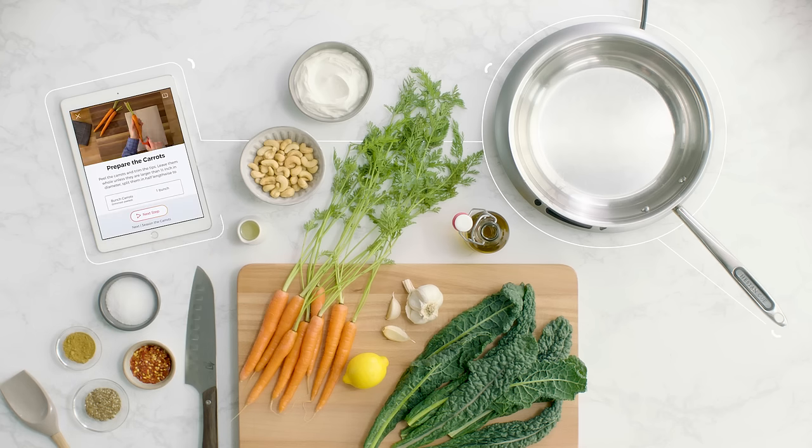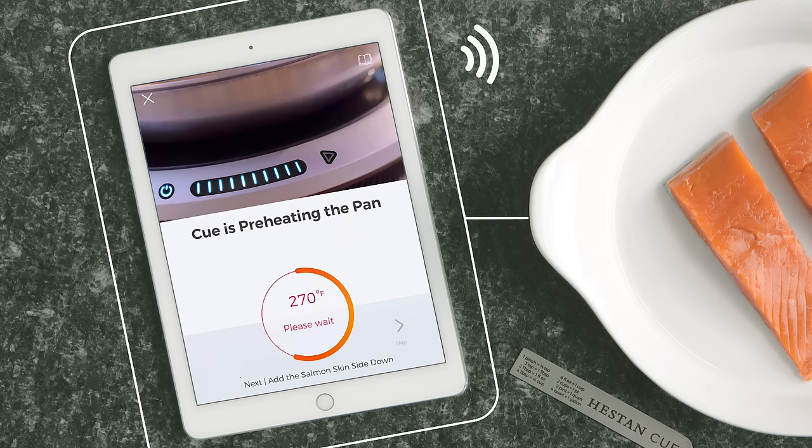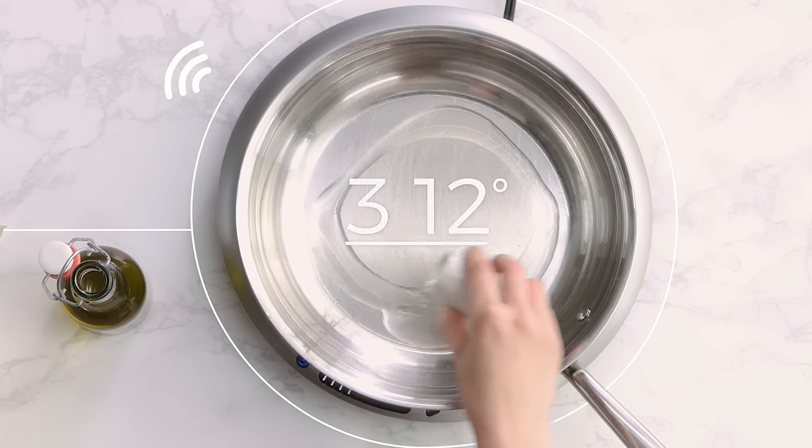Not just any app — the Heston Q app, with video-guided recipes and precision temperature control of the smart cookware and burner for a truly seamless cooking experience.